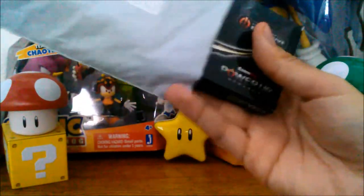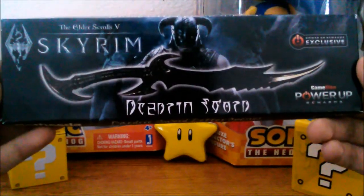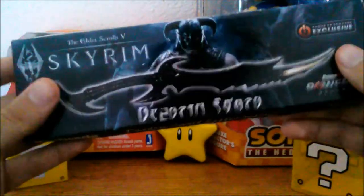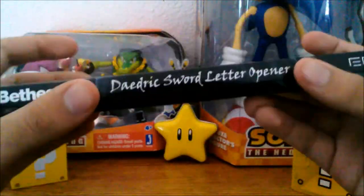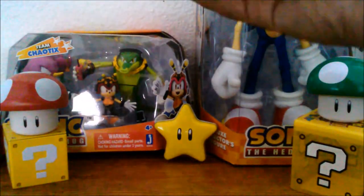Let's see what its contents is. Skyrim Daedric Sword — yes, it's a Daedric Sword letter opener. The box is kind of... yeah, it's a pretty crappy box, not gonna lie. It's just cardboard, but it does the job. Anything else in here?